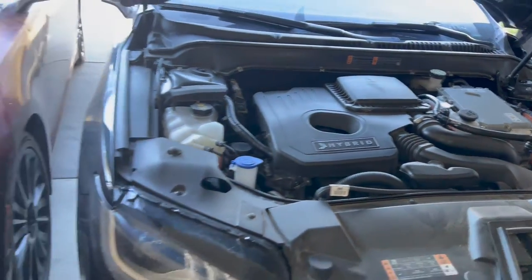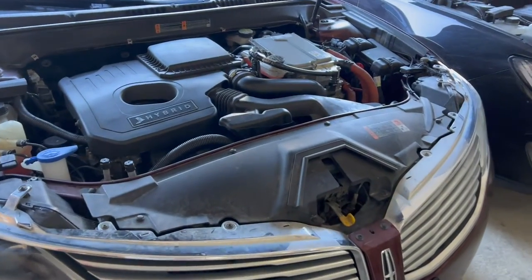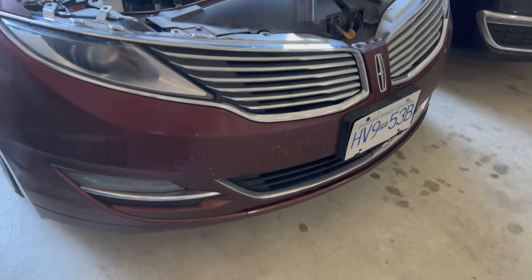My black MKZ has been getting very bad gas mileage, so I'm going to change the engine air filter out to see if it makes a difference before I bring it to the dealership.